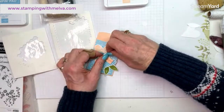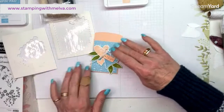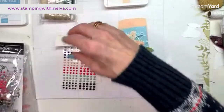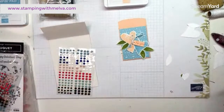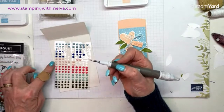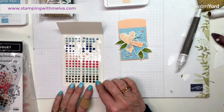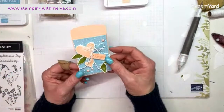There we go — I'll just leave the tags kind of long. These are the solid faceted gems — now they are retiring but I thought I would use them. They come in balmy blue, night of navy, I'm not sure if that's blushing bride or petal pink, but it goes quite nicely with this. Then melon mambo, pool party, and mossy meadow — it's a great combination. Unfortunately they're going away but I still have lots to use. There's the little envelope!